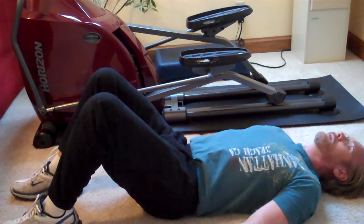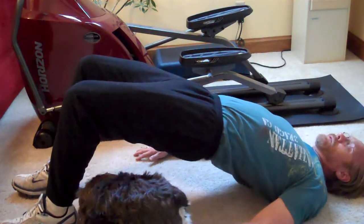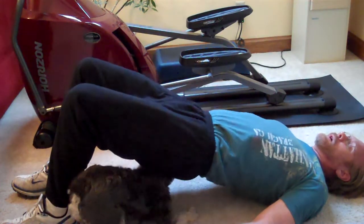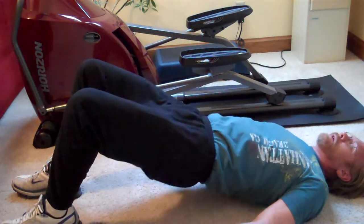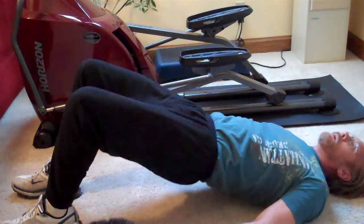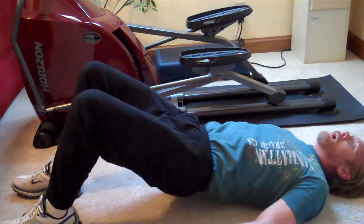Next exercise: draw in and then clench your glutes, then raise your hips so that your back is straight between your knees and your shoulders, and then slowly lower. Drawing in your stomach and clenching your glutes throughout the whole time is the key to that exercise. Do that one for 15 times.